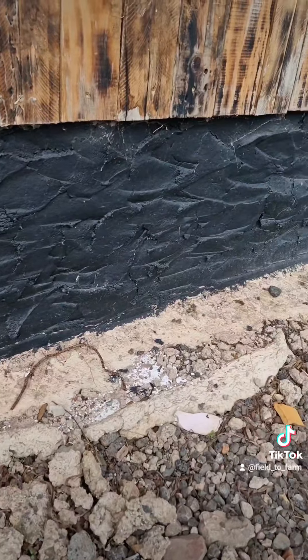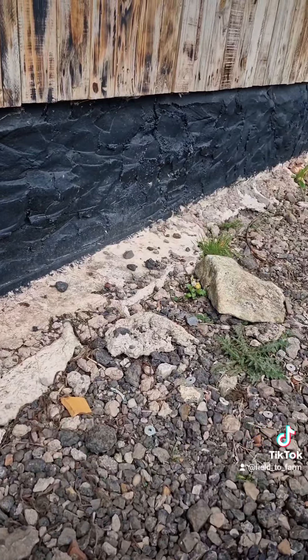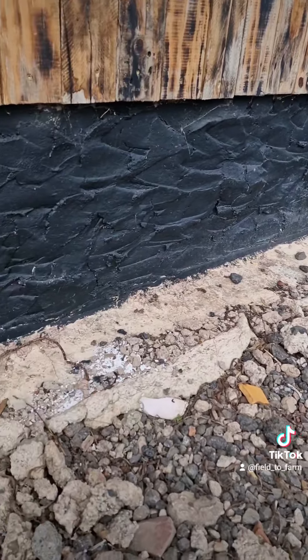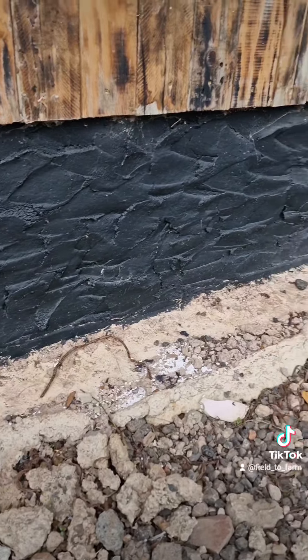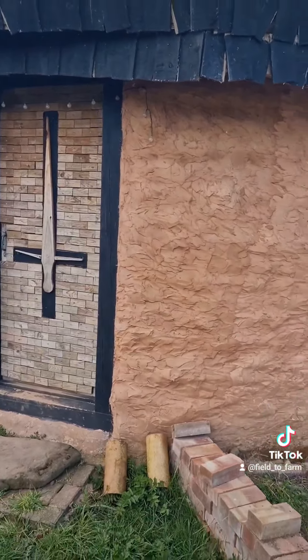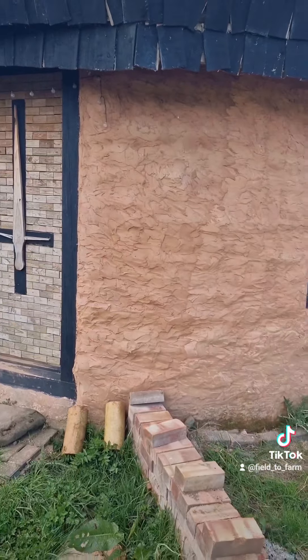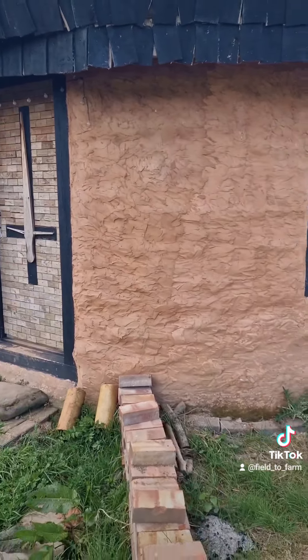Once you've got your top layer of render over the bags, you can finish it however you want — like any kind of render really. I've left it with a bit of a rugged look because I liked it, and just painted it all black. You can, like the roundhouse, go for any finish you want, or just leave it its natural colour, like I did with this. This is just a sand colour from the sand that I used for the render.